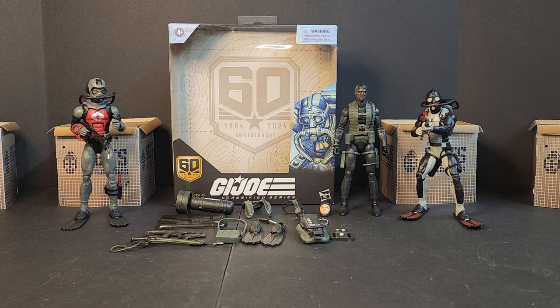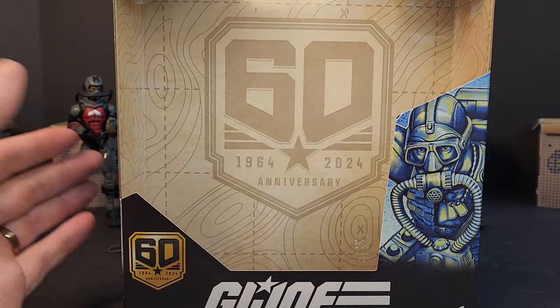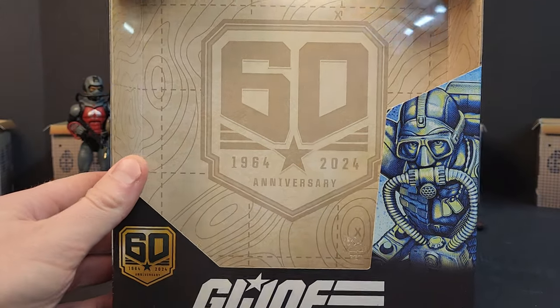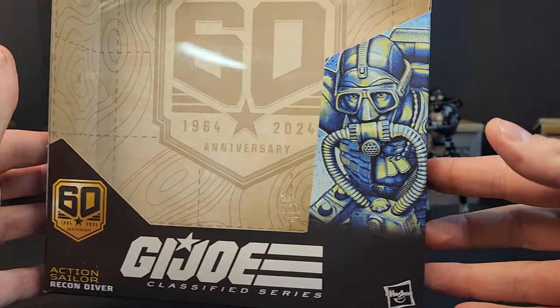I was supposed to have mine two weeks ago from Amazon, but it got damaged at the Amazon facility and returned to the sender. They didn't give me much info — they just issued me a refund. A couple days later I had to reorder it, and here he is today.